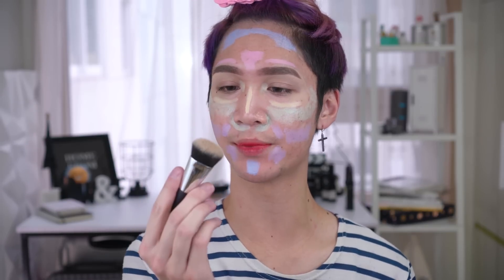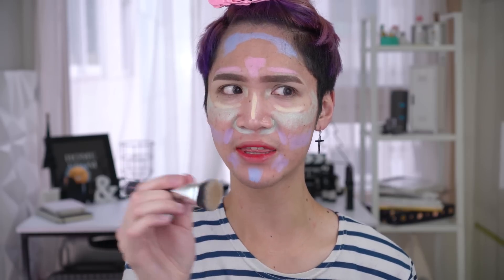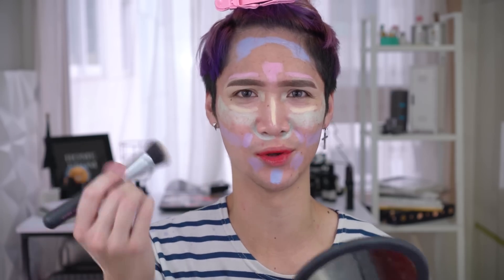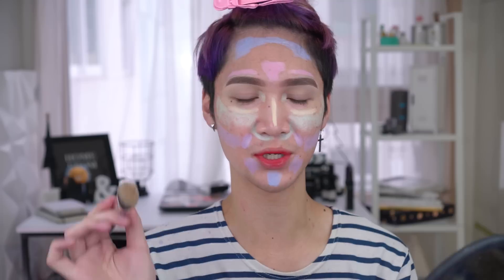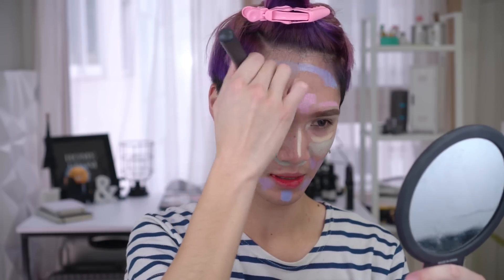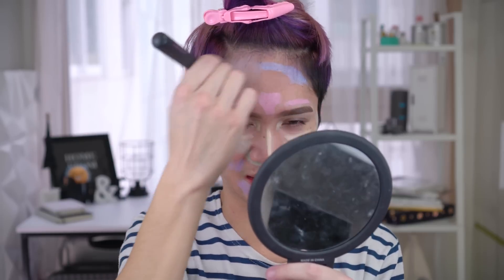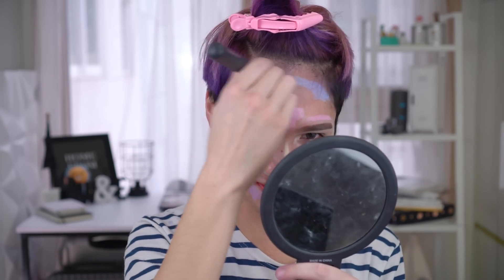Now it's time to blend these out. I'm gonna use this brush that came out with the Any Cushion filter cushion. I think they came out with another brush for these sticks, but they all look very similar and I think this is good enough for this sort of blending. Let me start blending this out. I have to be honest with you — if you saw my vlog where I got the Troy peel and I said my skin was gonna be peeling for the next few days, I think it's still peeling.